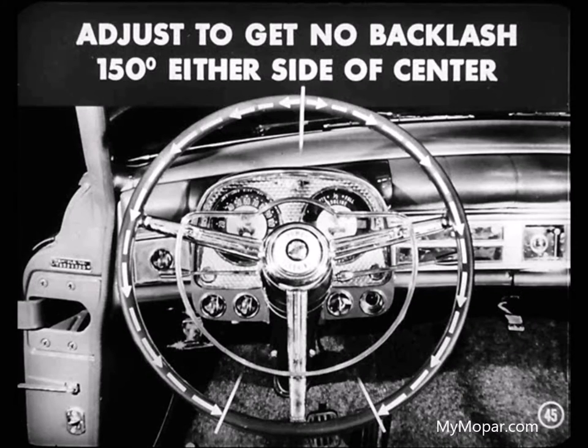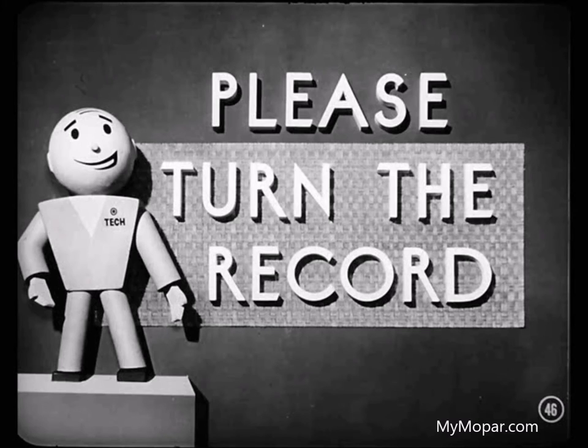You adjust to get no backlash for 150 degrees either side of the center steering wheel position. Now, if somebody will turn this record over, we can talk about how this steering unit works.